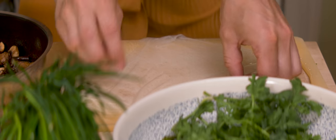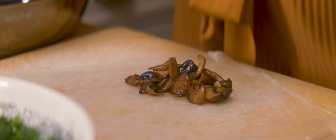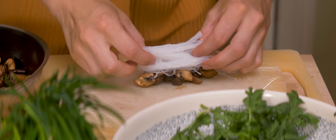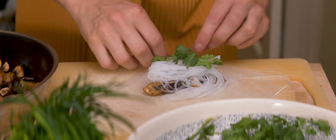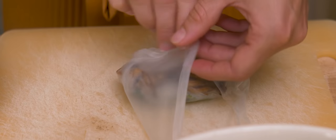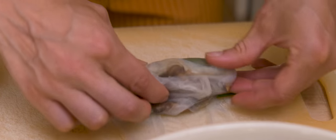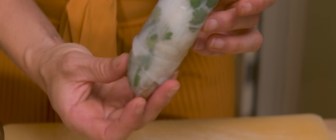On my working board — these are square ones so I'm putting them on the diagonal; often they are round so it doesn't matter. Then a spoonful of mushrooms, and on top of that my glass noodles and a few leaves of coriander. Gently roll them up halfway, then fold in the corners. Now I grab two strings of chives and put them here, then roll them up completely. There you go — this is my number one.